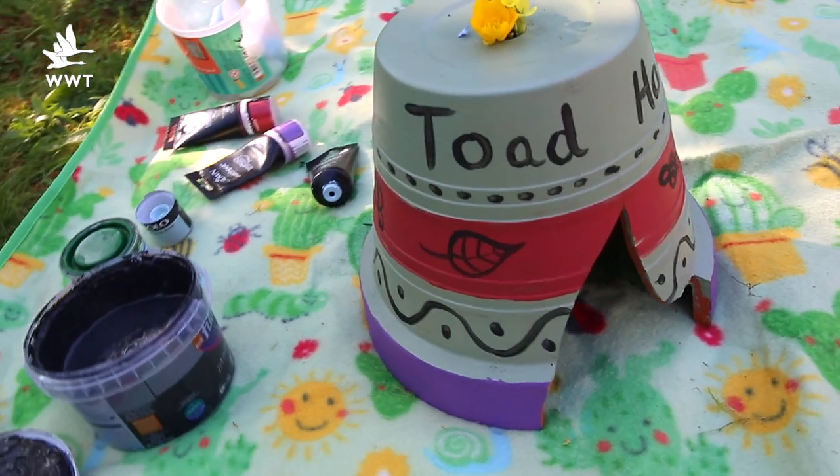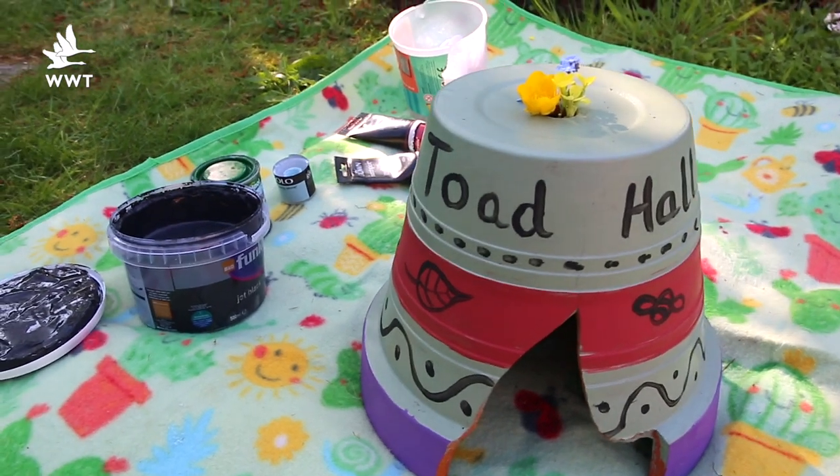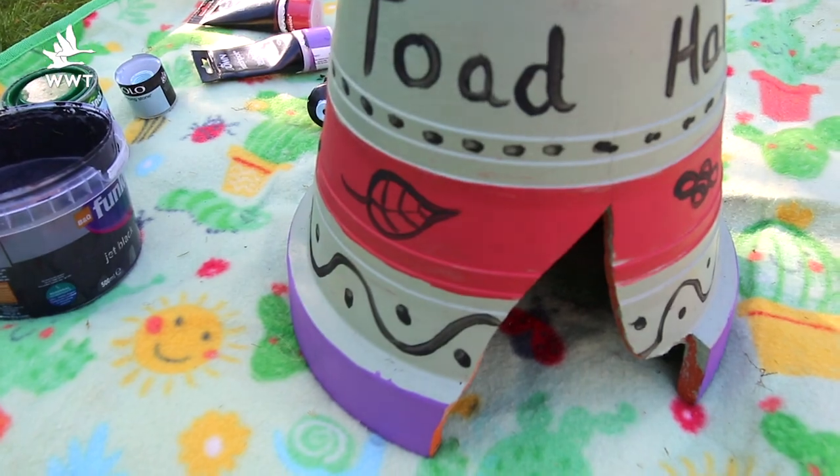And then finally for the fun part — you can decorate your toad hall however you like. I've painted it but you could stick bits on. You might want to make it camouflage to blend in with the natural environment, or you might want to paint on some pictures that you think the animals will love. It's really up to you.